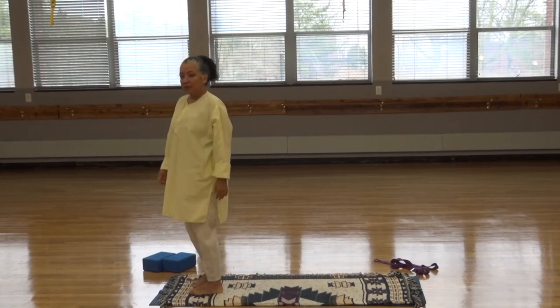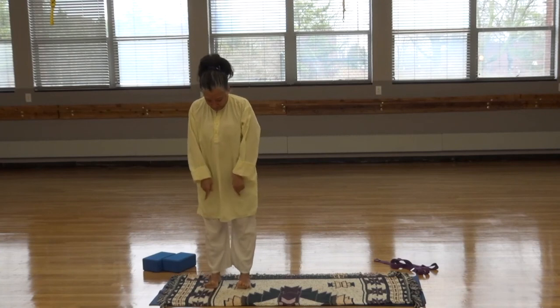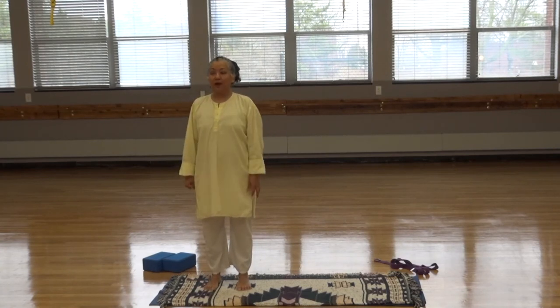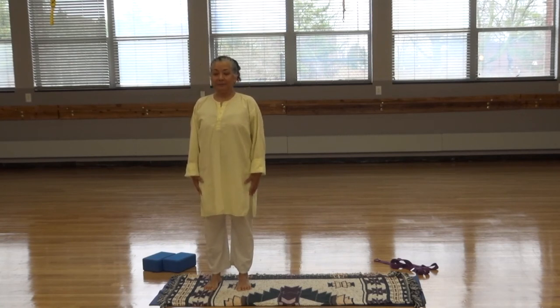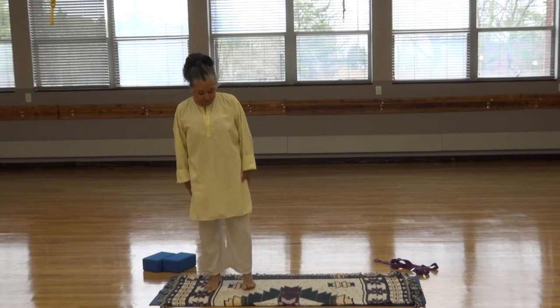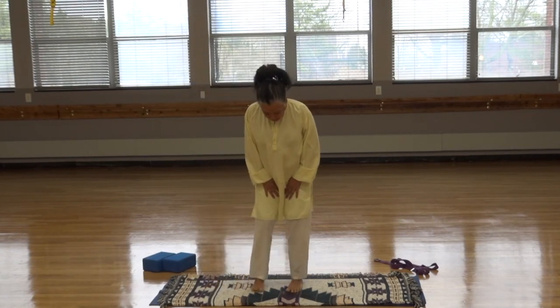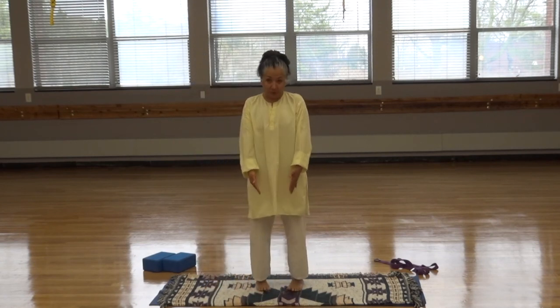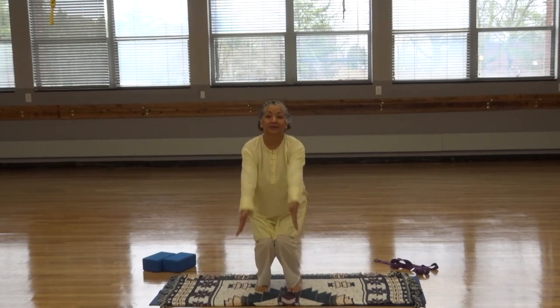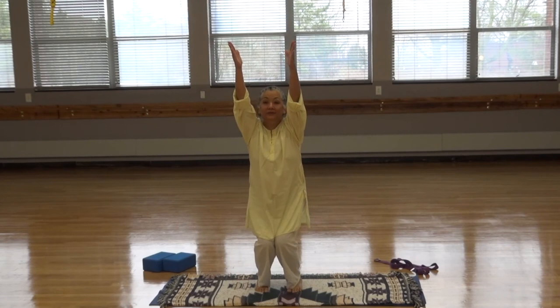Let's take a breath in mountain pose. With your back straight, lift the toes up and come down one at a time so that you're rooted into the ground. Lift the shoulders up, back and down, and breathe. Slightly separate the legs, bringing the toes in just a little bit. Bend the knees. Inhale, reach up into chair pose. Breathe.